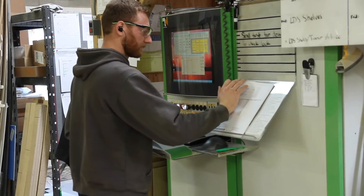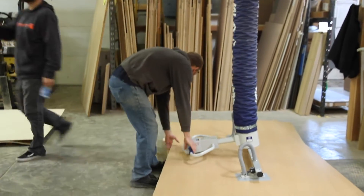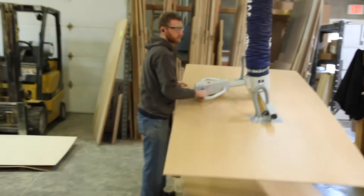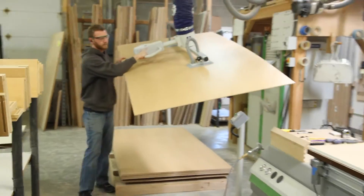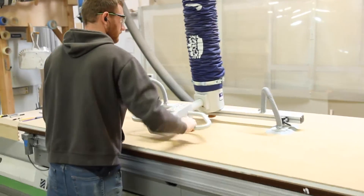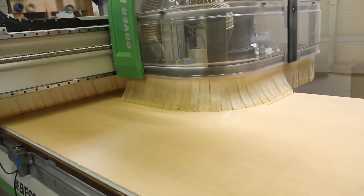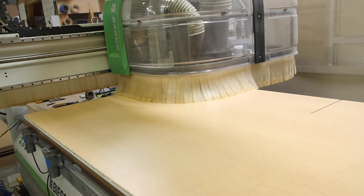As we've mentioned before, we've now moved into the actual manufacturing part of the process. Here we see Tyler using a vacuum-operated lifting gear and a jib crane to place sheet goods on the bed of the CNC machine. This makes it a lot easier on Tyler's back, and it increases productivity and accuracy while reducing material damage.